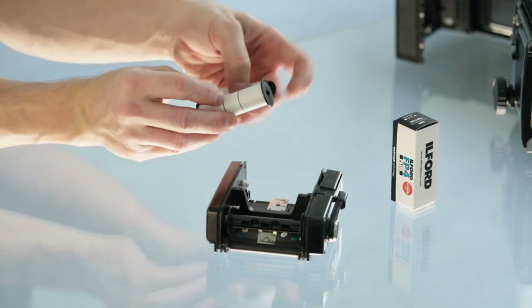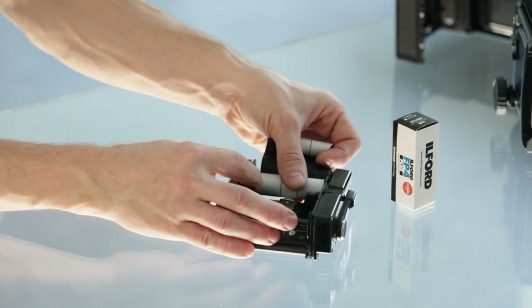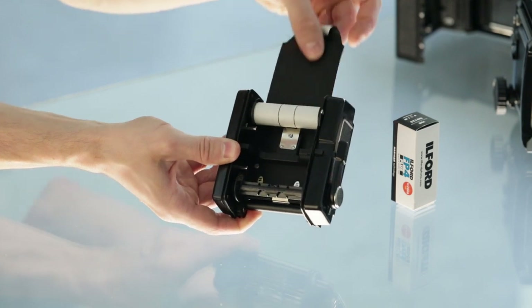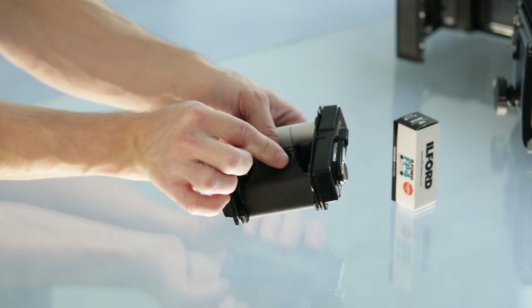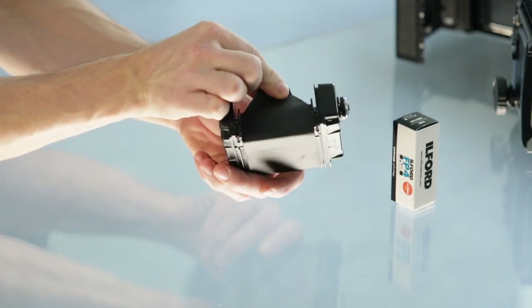The film has two sides: one is usually fully black and the other has some print, color, or white — as with Ilford film. We need to make sure the black side faces the outside of the inner part of the holder. That's essential if we actually want to take pictures on the film.